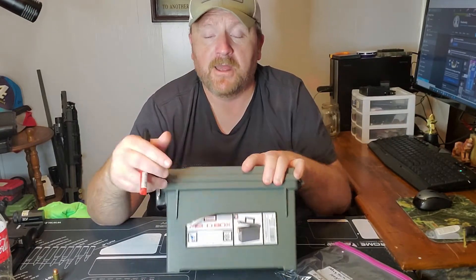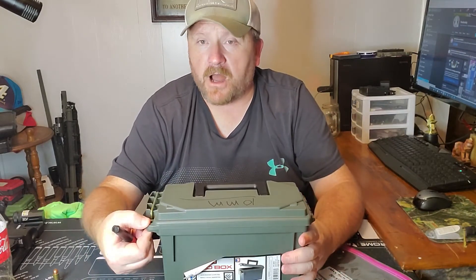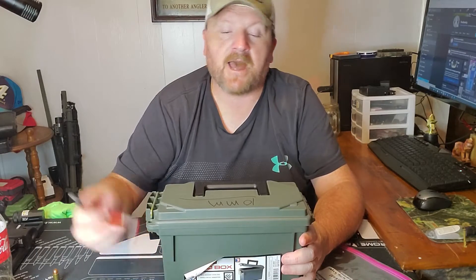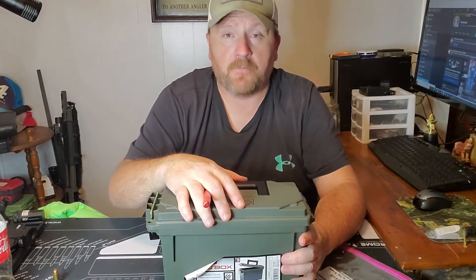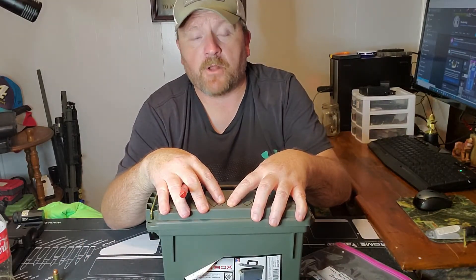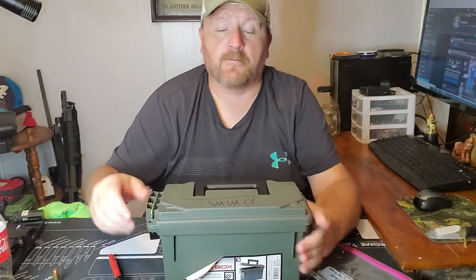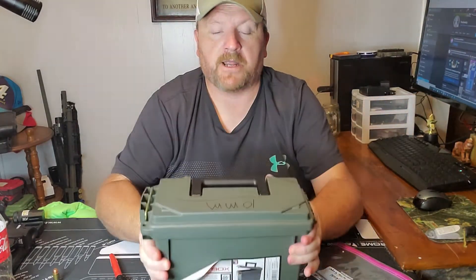I stopped at Walmart and picked up another one of these little fill boxes. It's about nine inches by four by six. It's got a place you can put a lock on it, a nice big latch on the side, and a rubber ring going around it to help keep moisture out. If I put the original boxes in here, I probably wouldn't have got half the ammo that I've got in this right now.